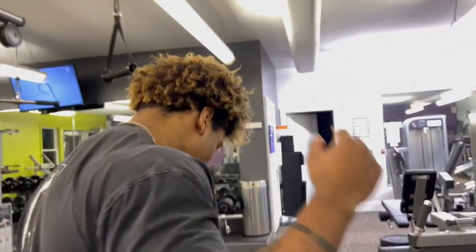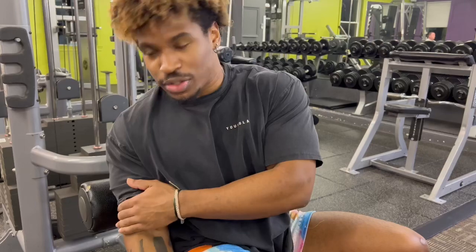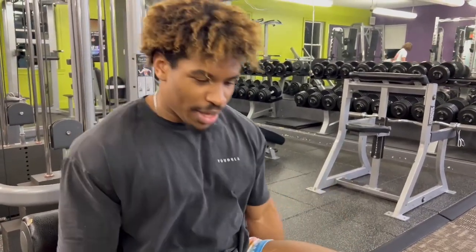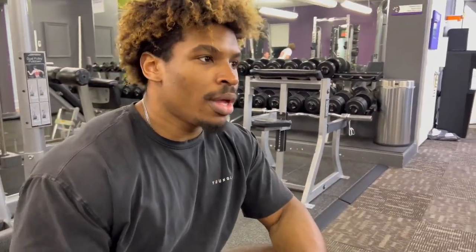We're now getting into the biceps portion of the workout. We're going to do this bicep exercise — it's like doing a normal bicep curl except you have support. You push the back of your arms against this pad so you're not able to move them or cheat by swinging your arms when you curl. It's just better form. We're gonna do this and then go into a little superset of biceps and some cardio.